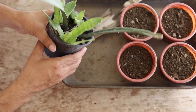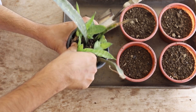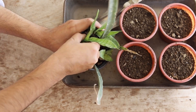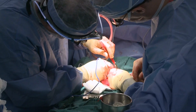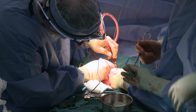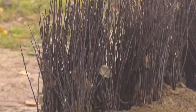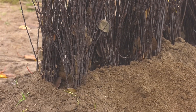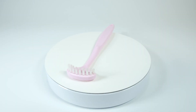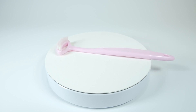Step 3: Making the graft. Carefully align the cut surfaces of the rootstock and scion so that their cambium layers — the thin green layer just beneath the bark — are in direct contact. This alignment is critical because the cambium cells must fuse for the graft to succeed. For cleft grafting, insert the scion into the cleft of the rootstock, ensuring the cambium layers match up on at least one side. For whip and tongue grafts, slide the tongue of the scion into the tongue of the rootstock, ensuring a snug fit and maximum cambium contact.